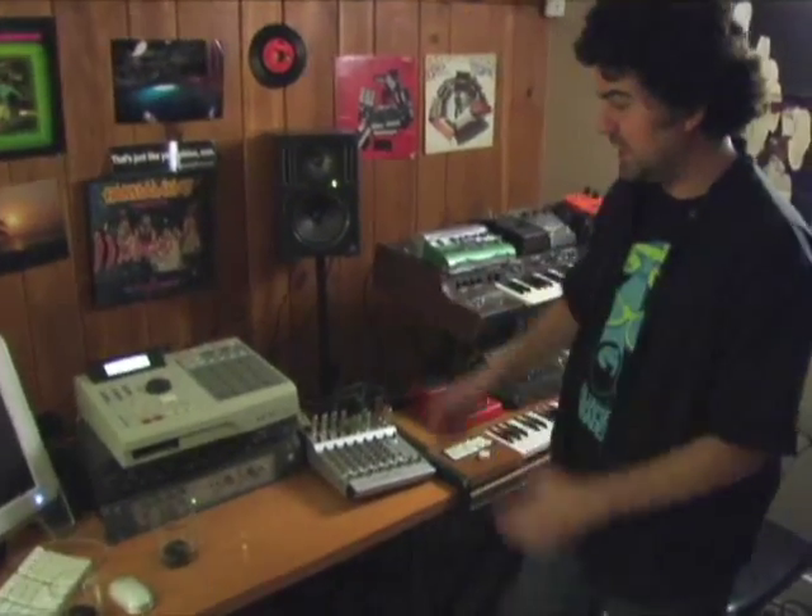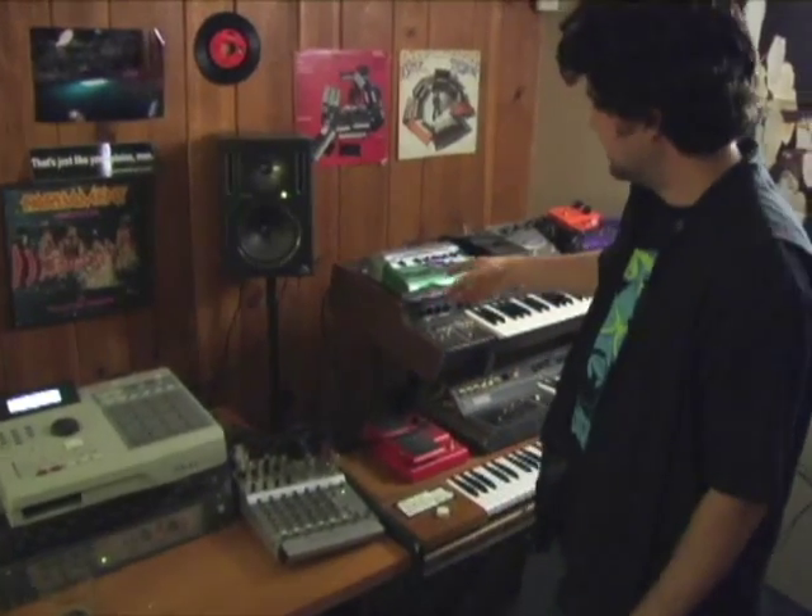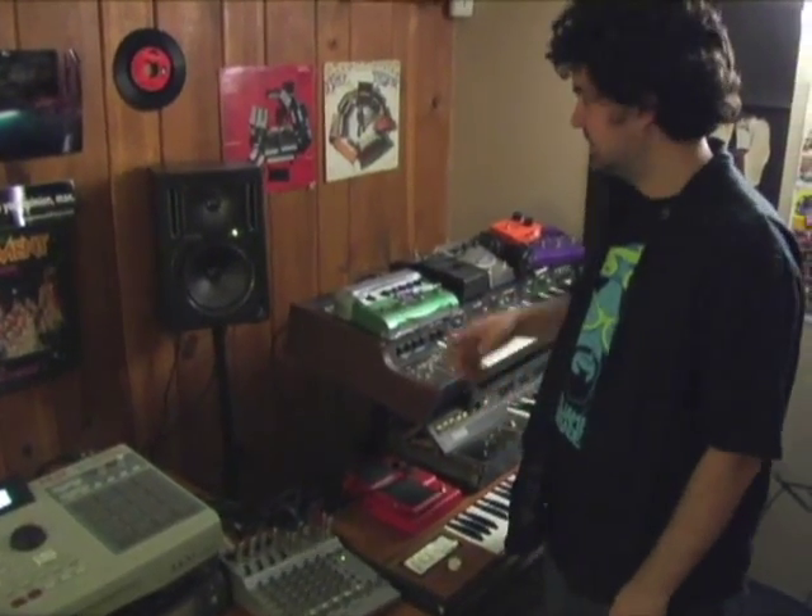Scribe here, to lay some funky improvisations down on you. Got some classic keyboards and some gear to share with you. Going to start off with the MPC-2000XL badass drum machine that I love. And we're going to loop it through the DL4 Line 6 delay modeler and loop machine. And it goes a little something like this.